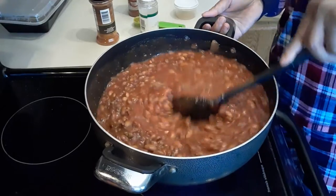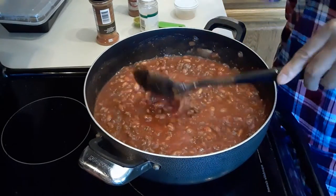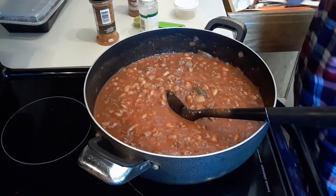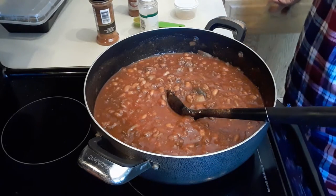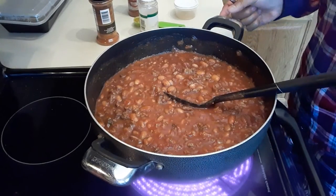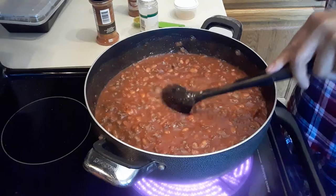And then we're going to taste it and make sure everything is balanced. It's very simple to make chili from scratch. I like to cook my own chili, cooking my own beans and all that. There's a little kick, and the sugar helps to kill some of the sourness from the tomato sauce and the salsa. So we're going to allow this to boil and then it'll be done.